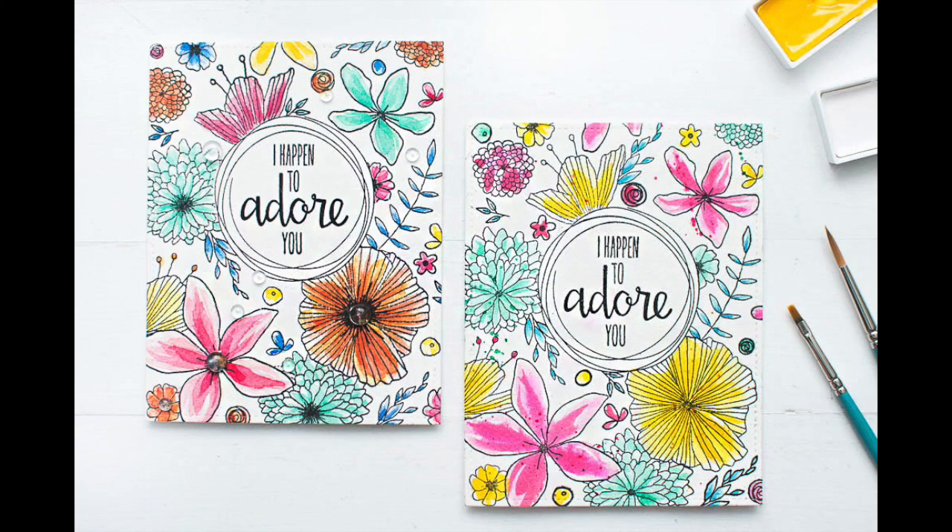Hi everyone! My name is Mei Park. Welcome to Hello Monday! Today, I'm so excited to be doing a guest video on Alan Hudson's YouTube channel to fill in for Julie.